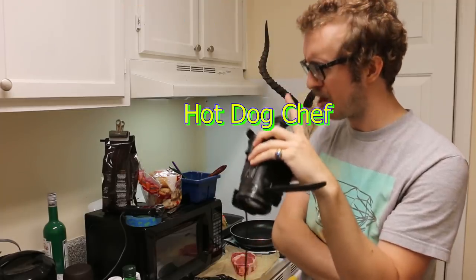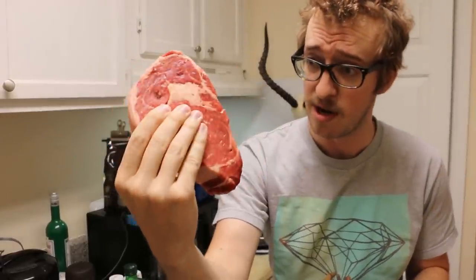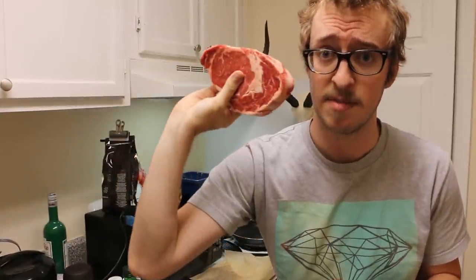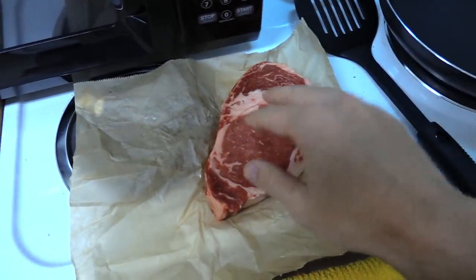Alright, hello everybody! Peter Cook's hot dog chef extraordinaire, back today to show you how to cook a steak. There's our hunk of meat — it's pretty good, I like it, weighs over a pound.